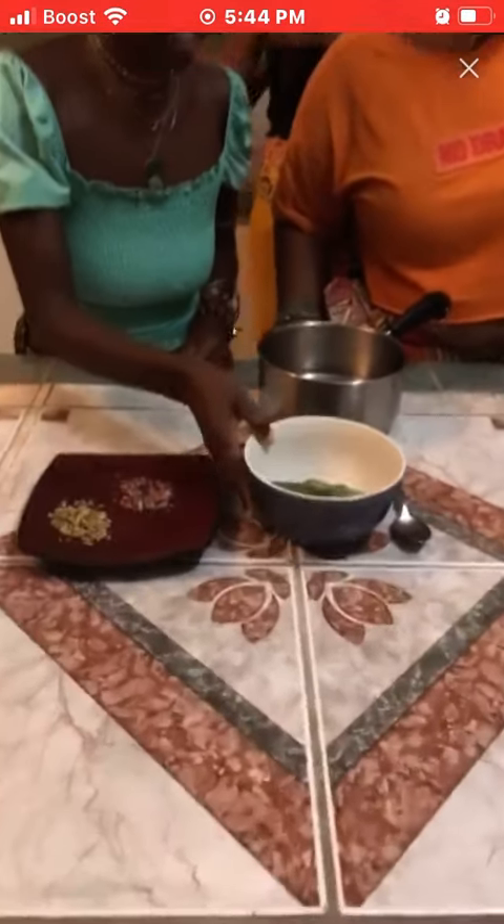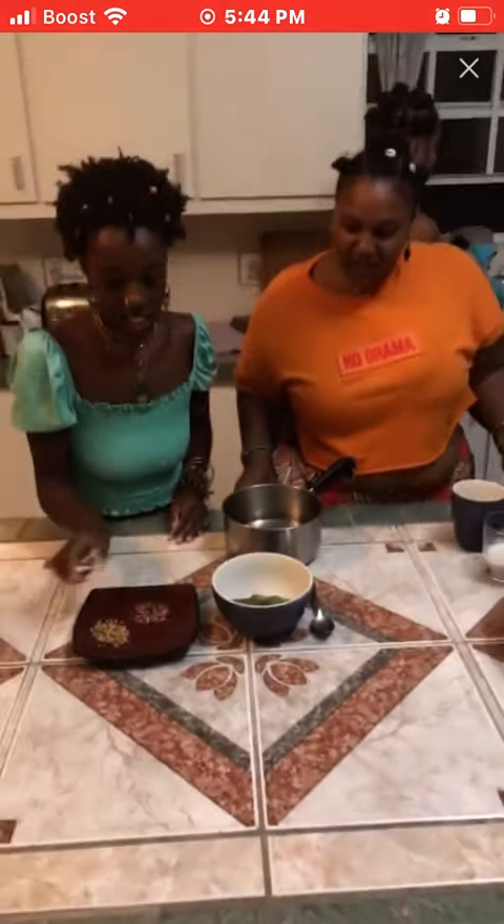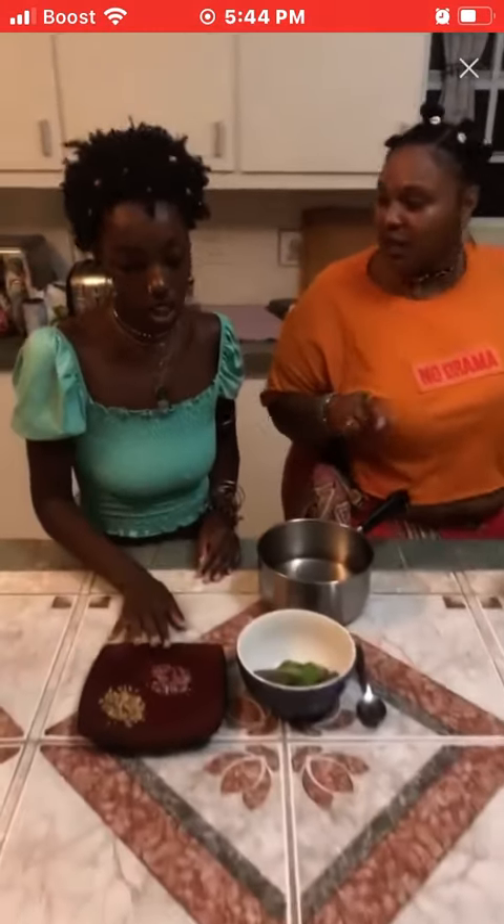Okay, so take y'all notebooks out, ladies, so y'all can get this recipe and get this glow. Usually people use dried flowers, right? They can use fresh if they have it.